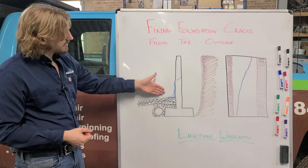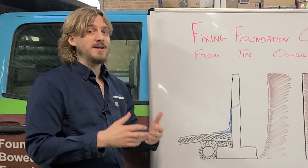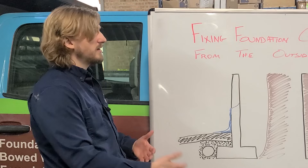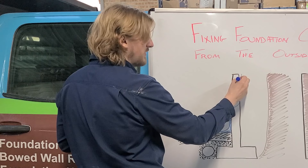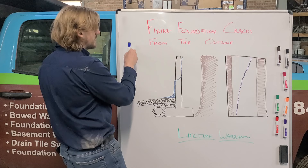Here you can see the foundation and see the water coming in over the top of the basement floor. I drew the drain tile here to accentuate the point that even if you have a drain tile system, foundation cracks can and will leak. This is because water comes through foundation cracks in a number of ways — one of them is through gravity, where water will come down, hit the crack as it falls down the wall, find a pathway through the wall, and come down. So even if the drain tile is preventing water from building up, water can still come through the foundation crack.